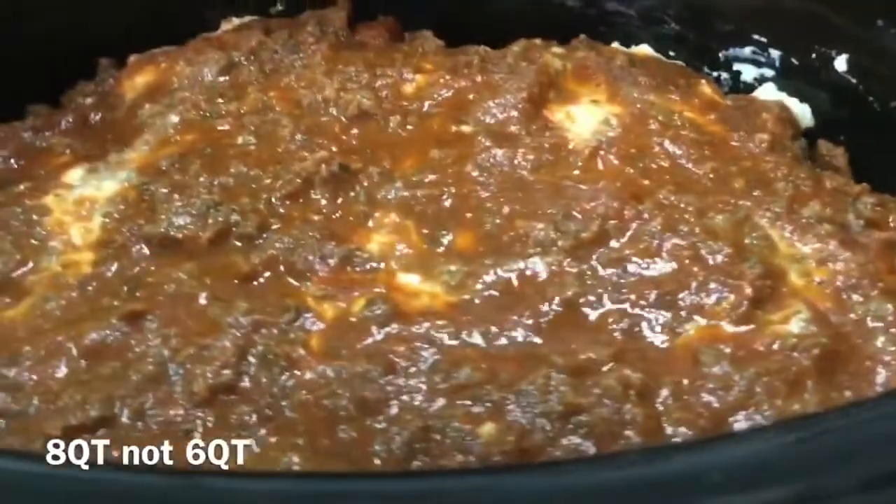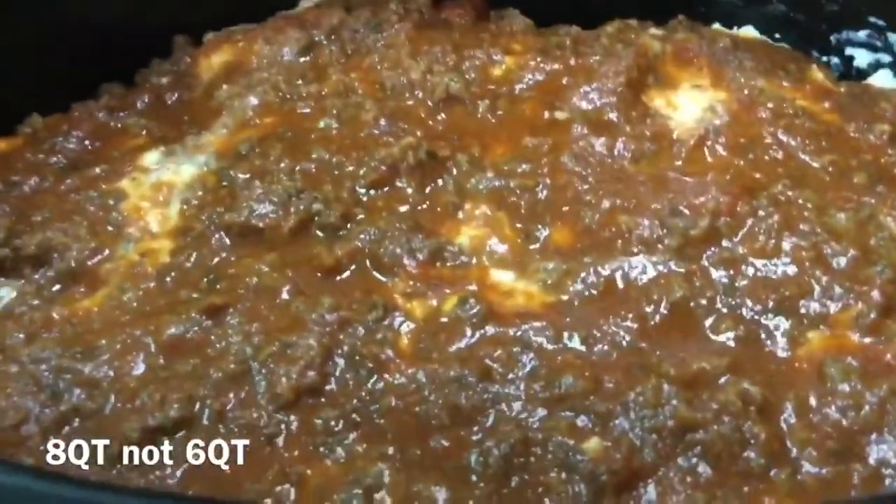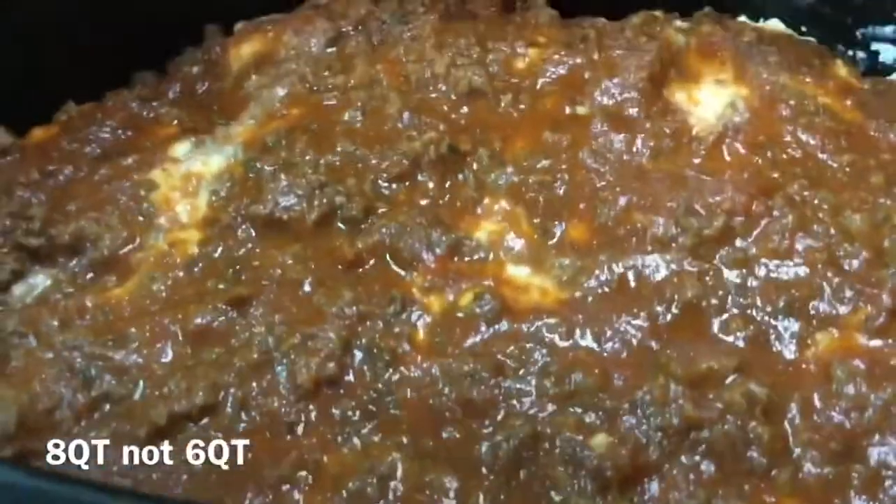When it's all done — which is in four to six hours — I will plate it up and show you what it looks like.